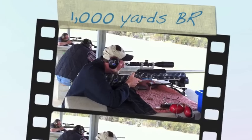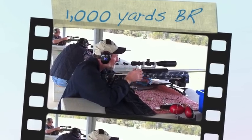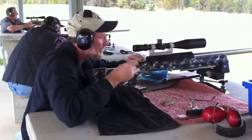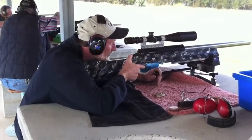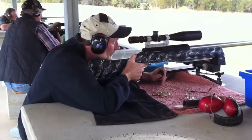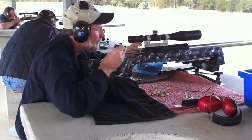This is myself, Stuart Elliott, shooting in the 1,000 Yard Benchrest Rifle Competition at the Brisbane Rifle Range in July 2011 in Queensland, Australia. I'm shooting in the heavy gun class and I've made a choice to shoot fast.